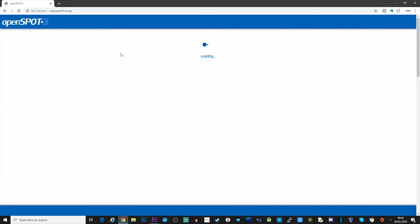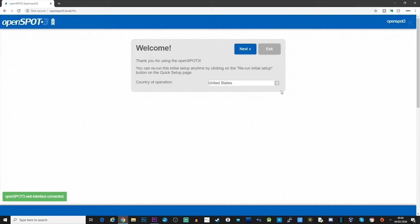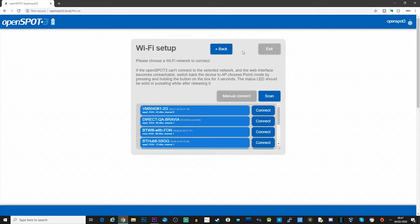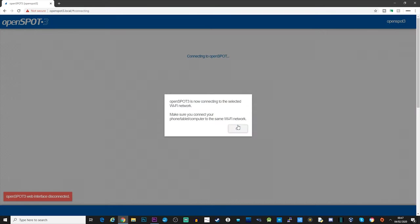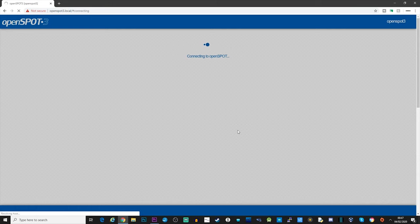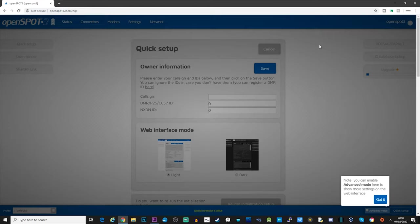Once that's connected it should automatically open a web browser, but if not just type 'openspot3.local' into a browser and it will open up so we can start the first configuration. The first thing I'm going to do is set the country - I'm in the United Kingdom. The next thing it asks is to connect to a local Wi-Fi connection, so I'm going to connect it to my home Wi-Fi, type in the password, and click connect. At this point it will reboot and connect to the Wi-Fi network.